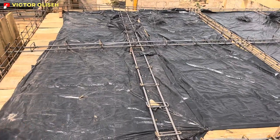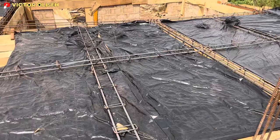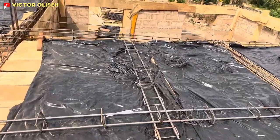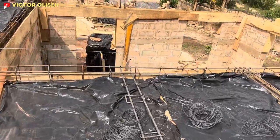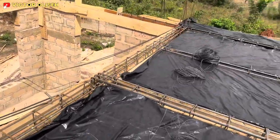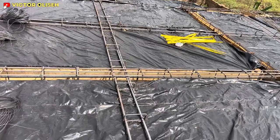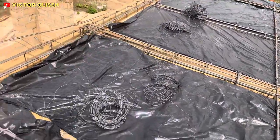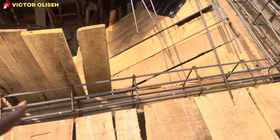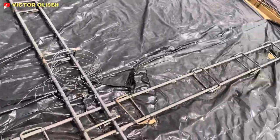Right here we have a lot of reinforcement, and this is because the living room is void. We do not have blocks underneath this particular spot where I'm standing, so we needed to do a lot of reinforcement. The first reinforcement, the second reinforcement — you can see it went straight — and then the third reinforcement.